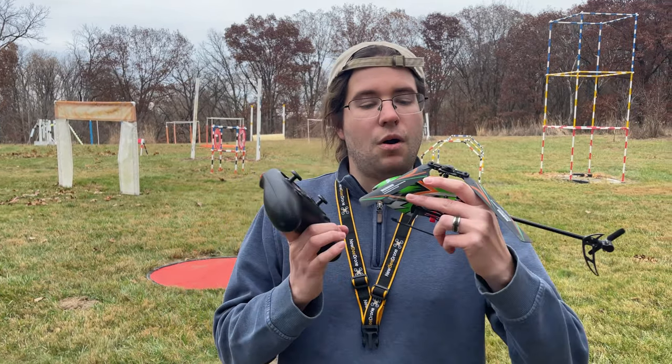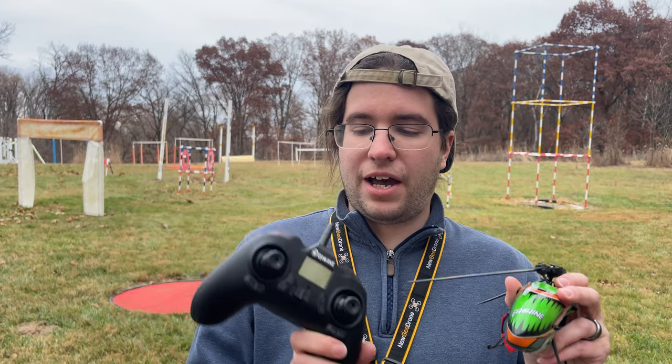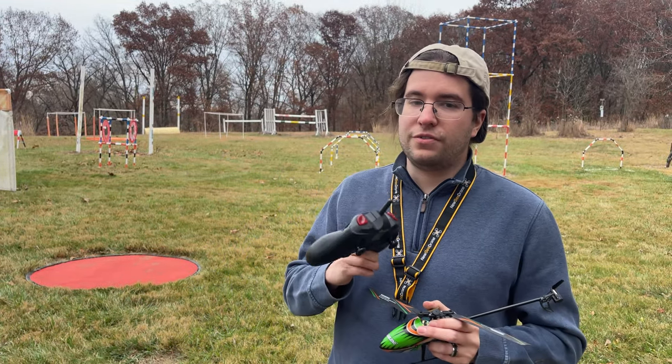Today we're taking a look at the E-Sheen E-130s little mini helicopter. This is a helicopter with a brushed motor, and it runs off of a two-cell battery. It comes ready to fly with this little remote. We're going to take it for a test flight and see how it performs, so enjoy the video.